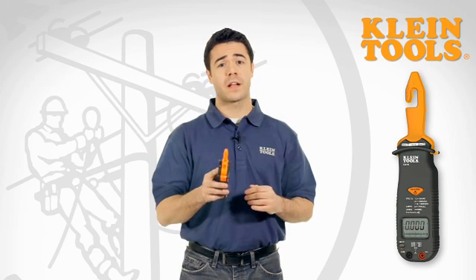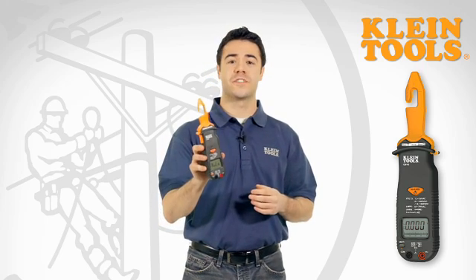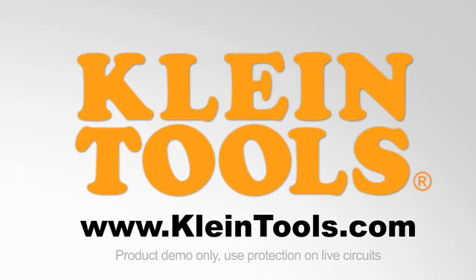For over 150 years, you've relied on Klein for the quality of our hand tools. Now you can rely on us for the quality of our electrical testers. Designed by electricians, for electricians.